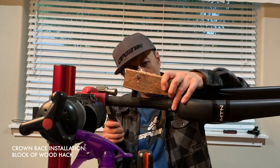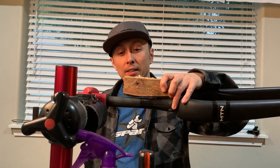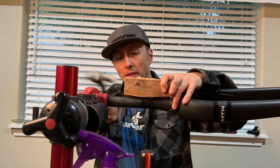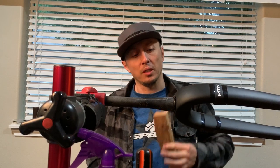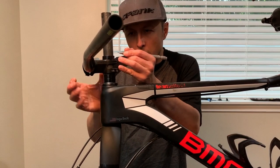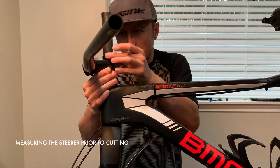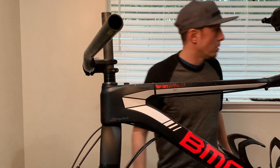There are crown race setters for as low as 25 bucks online, and I'm going to buy one because I'm tired of doing this without one. I probably install a couple of headsets a year but I try to have all the tools I need to do all the work on a bike, so it's long overdue. After a bit of a break I was back at it — there are still a few tools I'm lacking, and a crown race setter for 1.5 steerers is near the top of that list.